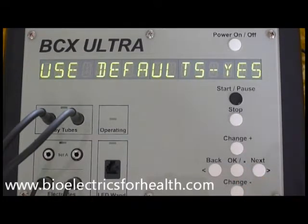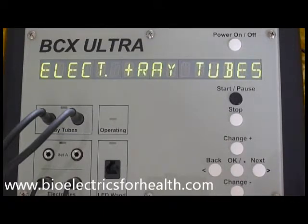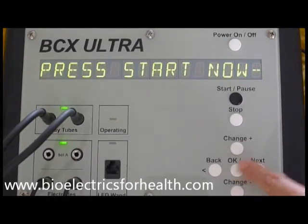Use defaults: yes. This is the easiest way to get started. Press OK. Electrodes and ray tubes are the accessories that you will be using. Press OK. Run minutes equals 3. Press OK. Plug electrodes and ray tubes if you have not done so already. Press OK. And press start now.